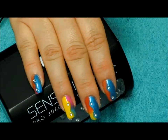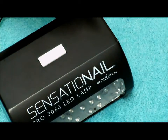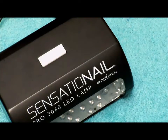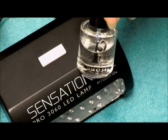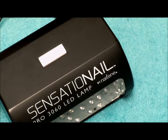For this design, you're going to need your Sensational Lamp, of course, and your favorite Sensational colors — if you have the summer colors, all the better. You're also going to need makeup sponges, rhinestones of your choice, and a quick dry top coat. I will be using the Seche Vite because I find it is the best to work with rhinestones.